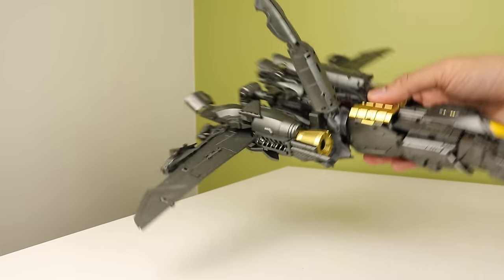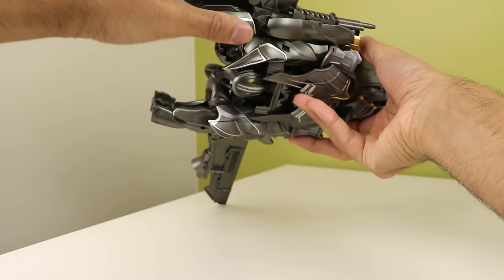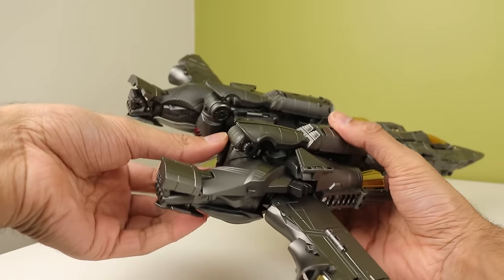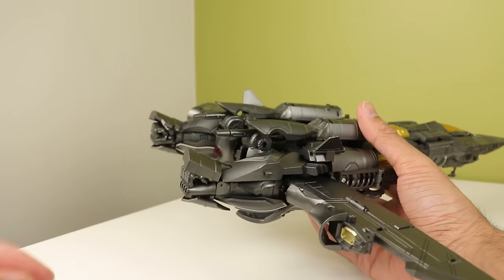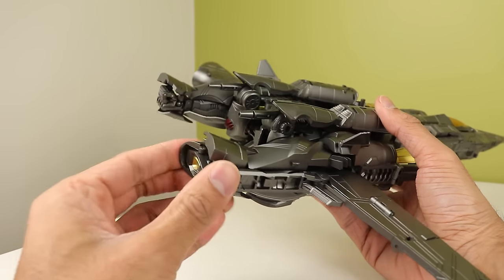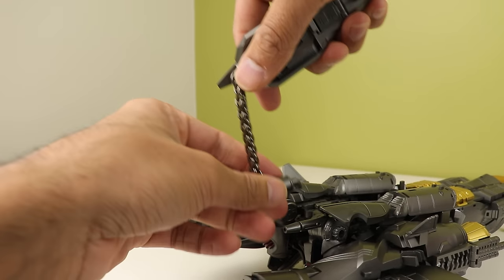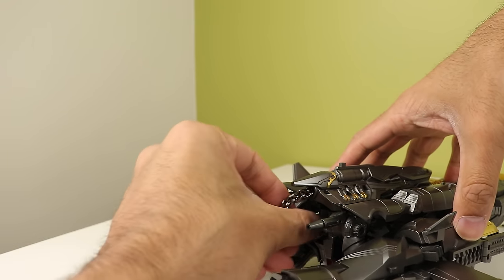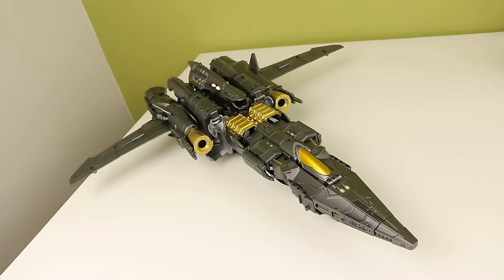Take the arm and peg it in underneath so it sandwiches together. This panel folds over the hand, the other folds down and slots into place. Fold up the little cannons - this jet was designed backwards so what looks like boosters are actually cannons at the front. These sections unfold, come around the hand and close up, then peg into the flap covering the top of the hand. For the chain I just shove it in and call it a day. That's jet mode.